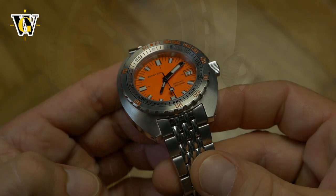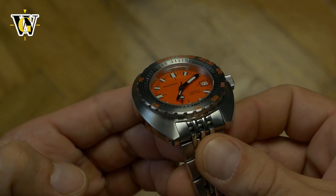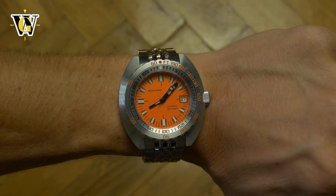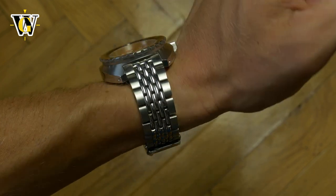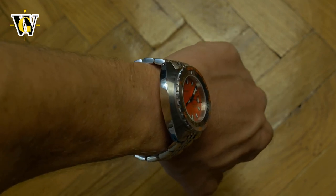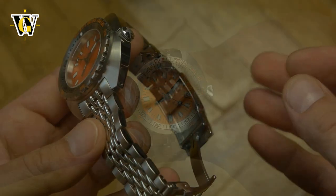First, the bracelet. It doesn't flare out, which makes the end links fully articulating as there is nothing to rub against the case, making the lug-to-lug of the watch case the total lug-to-lug — which means a lot for people like me. The clasp is not on the same level as the 300T as it lacks on-the-fly adjustment, but at least I can take the watch off when I want to without using tools.